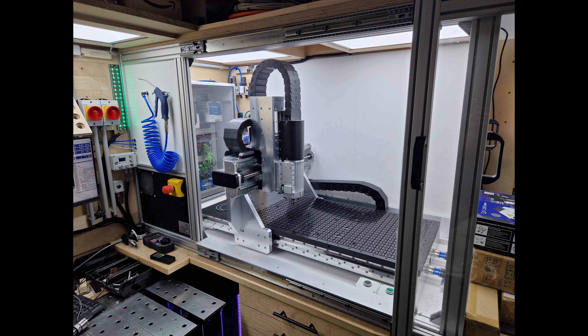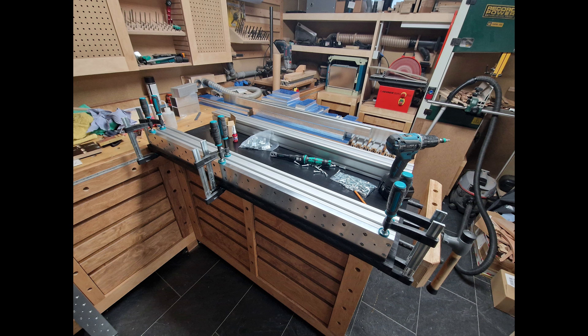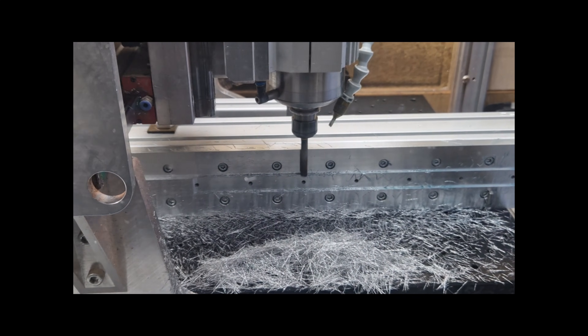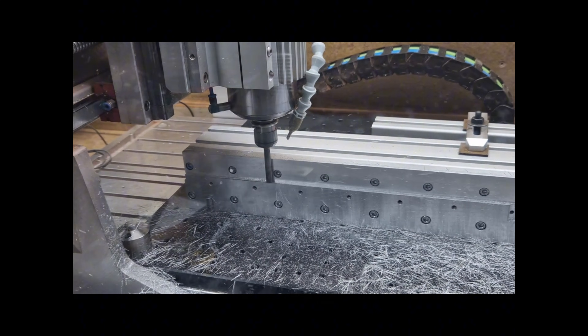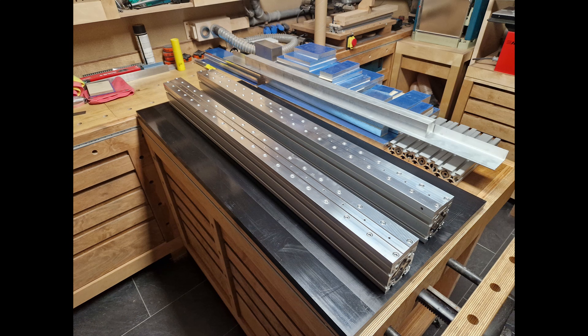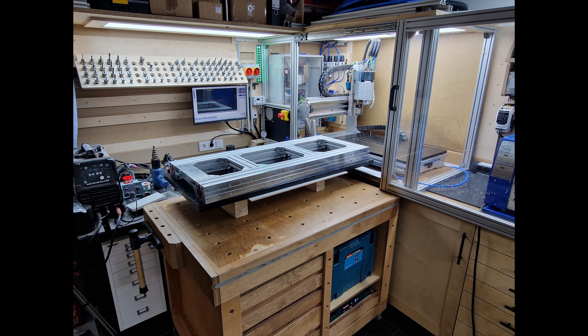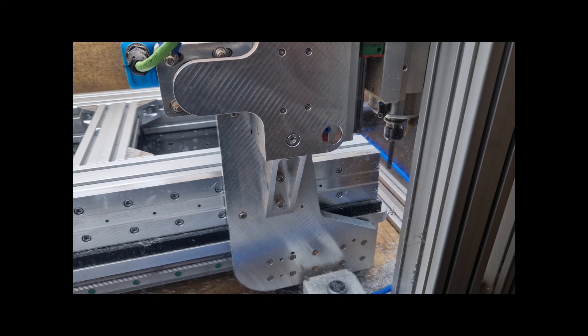The next step was to replace the commercial CNC kit with my own design. I tried to address all the flaws I had noticed in the kit, and the result was a very sturdy woodworking router. I started with a bed frame out of extruded profiles, but rather than mounting the linear rails directly on the profiles like in the kit, I added a 20mm thick aluminum plate in which I milled the mounting surfaces. I left about half a millimeter stock and milled the final contour after assembly of the complete frame, which resulted in perfectly parallel mounting surfaces.